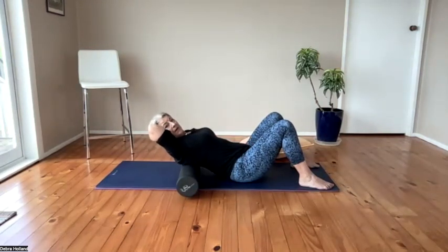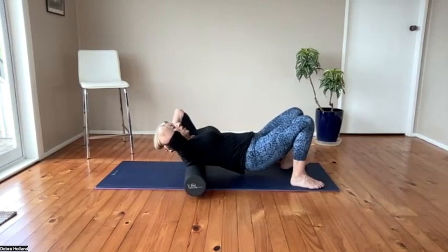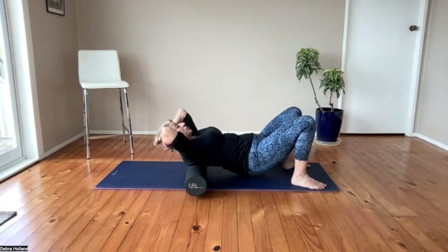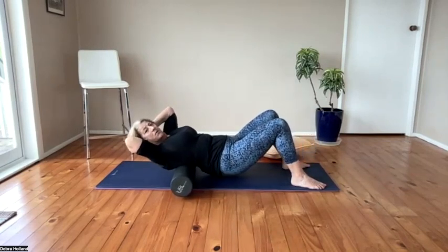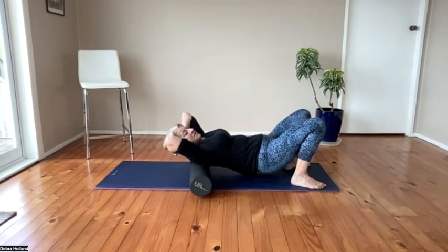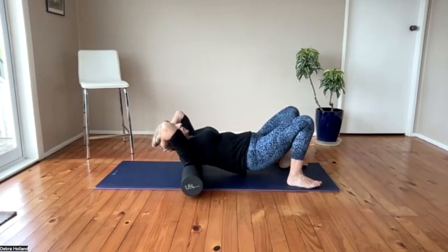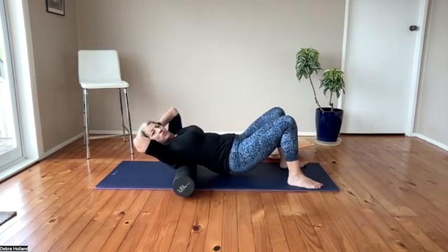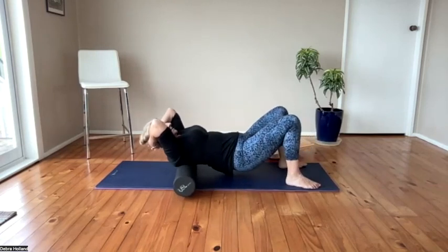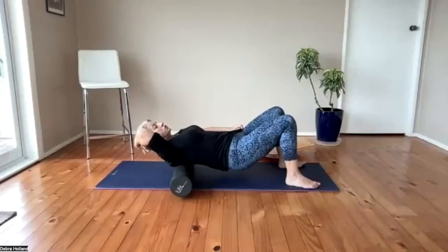Now bring your feet in a little closer and do some rolling. Lift your bottom and roll up to just below T1, then roll down about two-thirds of the way down the rib cage — don't go to where it feels uncomfortable. You're rolling from just below that big vertebra at the bottom of the neck down two-thirds of the rib cage. As you roll down there's a certain point where it doesn't feel comfortable anymore — you can sense you're not as strong in the lower rib cage. Just keep rolling these muscles, moving the fluid out of the tissues so they refill with nutrient-dense fluid.